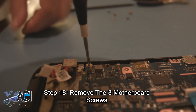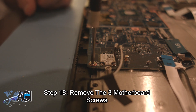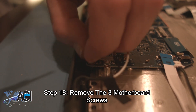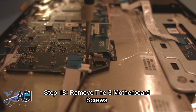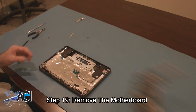Next, you will disconnect the other side of the motherboard. You will remove the three motherboard screws. You can now remove the motherboard.